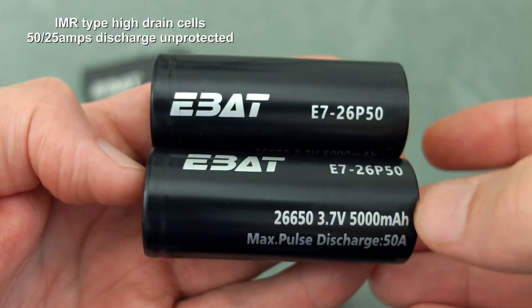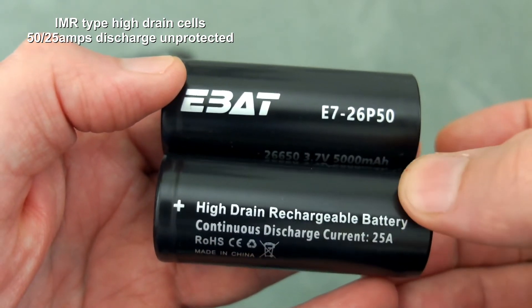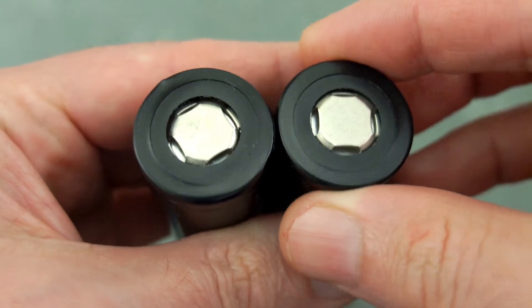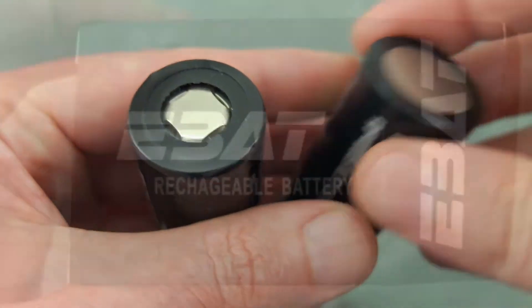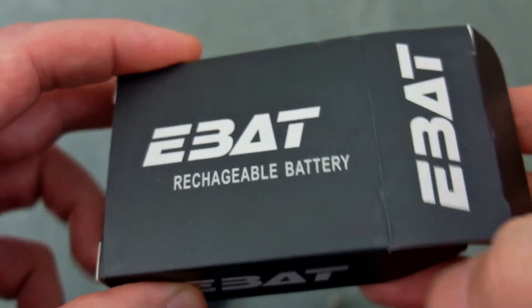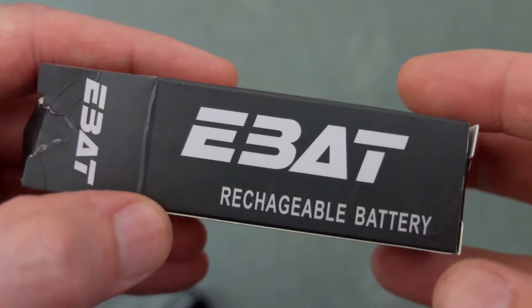Welcome back. I have some more batteries in from EBAT. They sent me some 18650s before; now they've sent some 26650s for testing. I have a pair of these. They have a maximum discharge of 50 amps and a continuous discharge of 25 amps, and they are flat top cells. Just showing you the casing here, and onto the packaging — standard packaging from the company. We get some advisory cautions on the back and there's a QR code on the packaging.